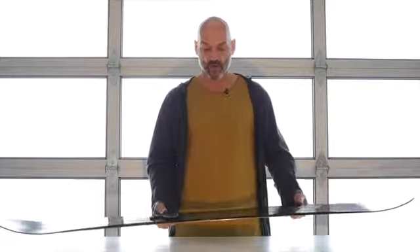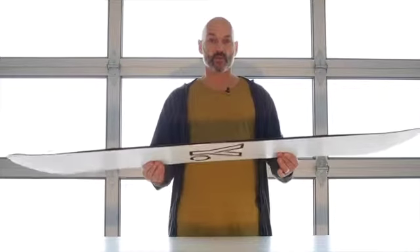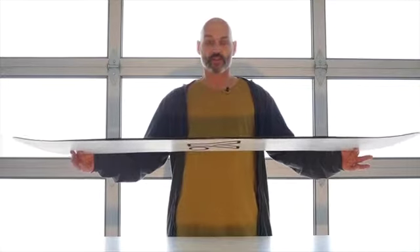The Standard comes with cam rock, so you've got about 4 millimeters of camber between the feet and about 2 to 4 millimeters on the tip and tail.